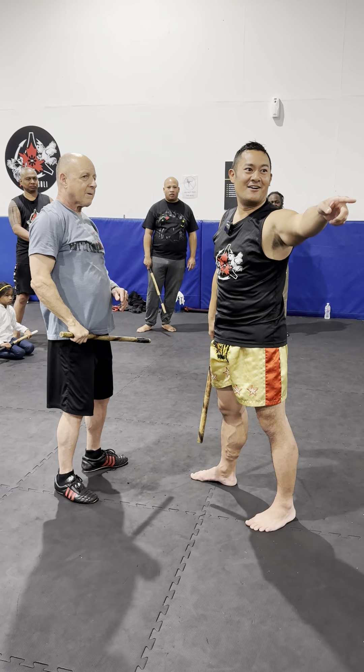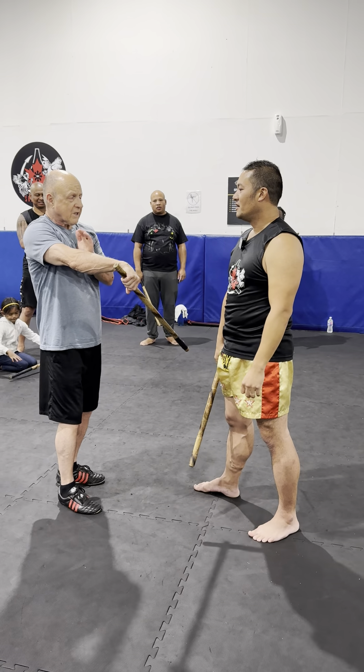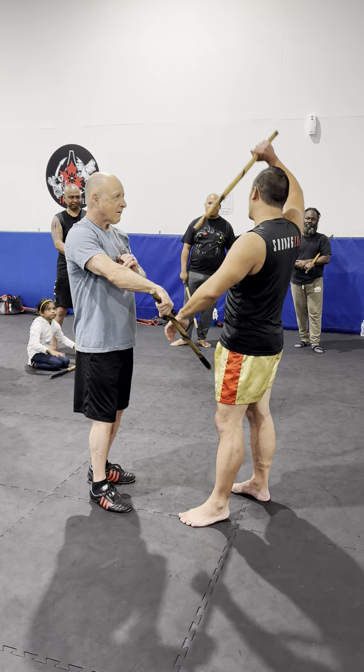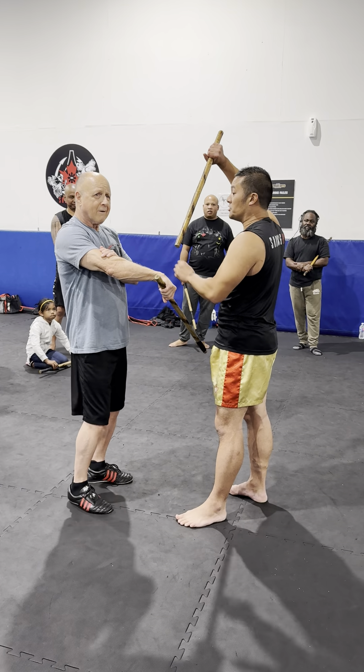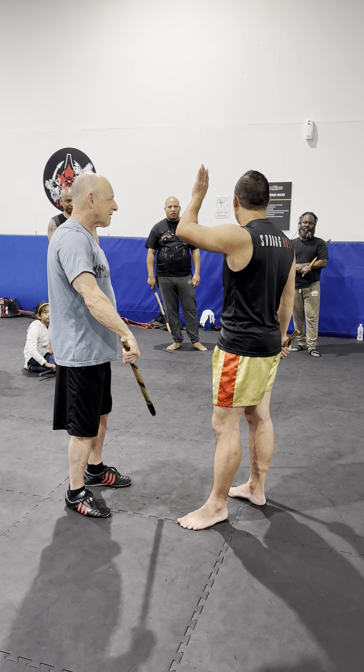If you got long arms like Darren, you could run away from this and still hit at the same time, so you may have to be close enough. You might not even get wrist. If the guy's super tall and he lifts it up high, you won't get this. So you could get bicep, you could get shoulder, as long as you get the contact on the inside.